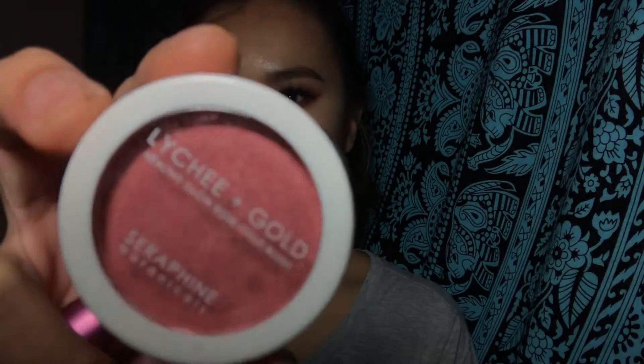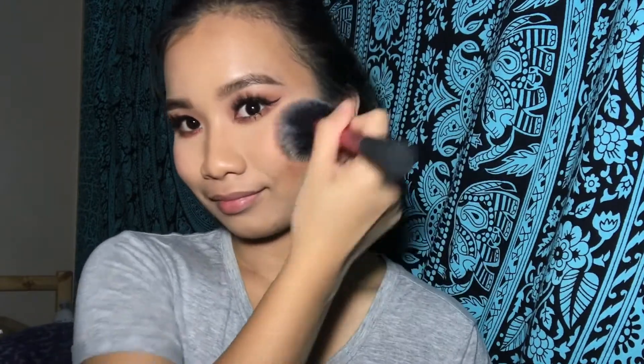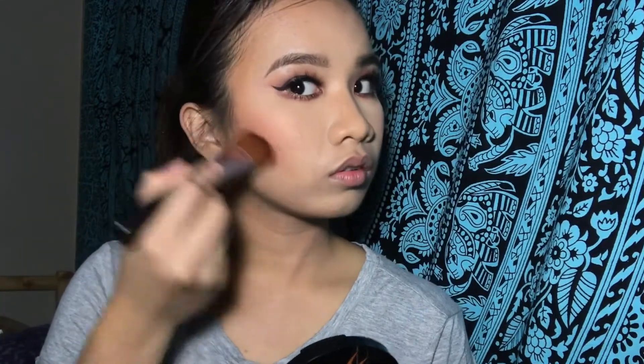So for the blush, I am using the Seraphine Botanicals Lashy Plus Gold to make my cheeks look pop, girl. And for the bronzer, I am using the Sephora Costa Rica Number 6.